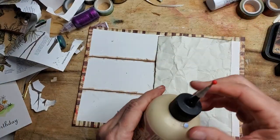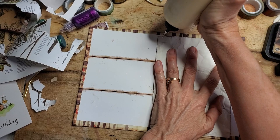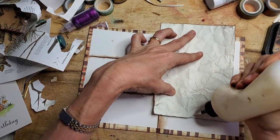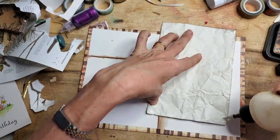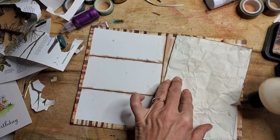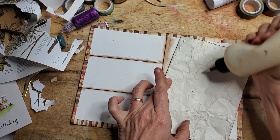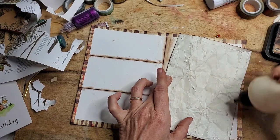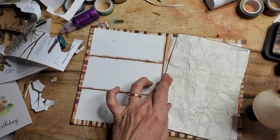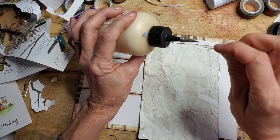Okay, Art Glitter Glue, you're up. This glue lasts a long time because it has a little metal tip on the end that only dispenses a small amount at a time. I just want to make sure I have enough glue on here to really hold this down — making sure it's around the edges, which are important. Any wet white glue will work.